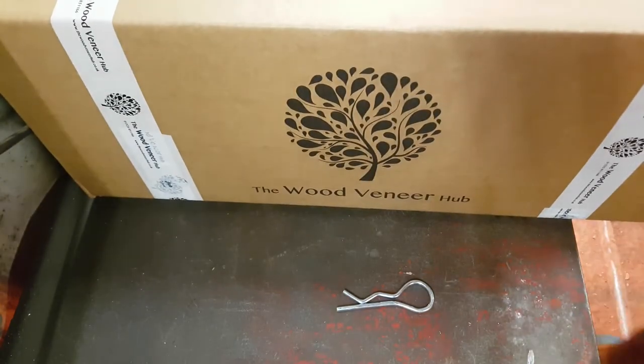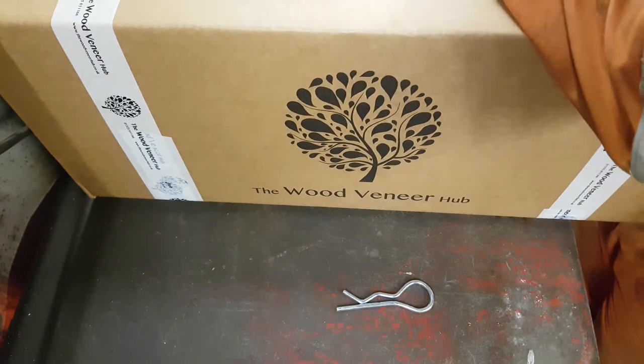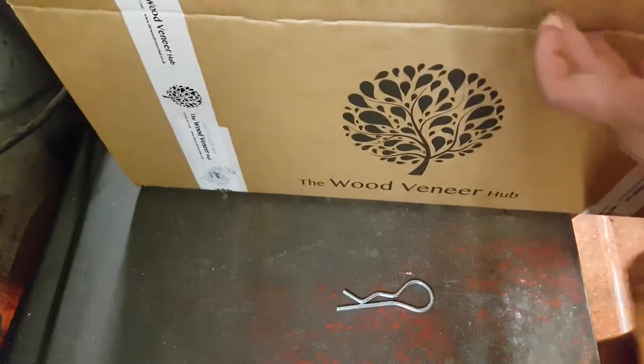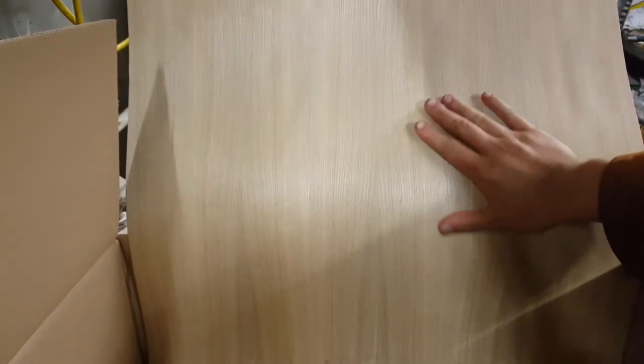The veneer has arrived - let's have a little look. I've not seen what it's like yet. I'll cut this down so you can have a better look, because right now I don't think the light is all that great.